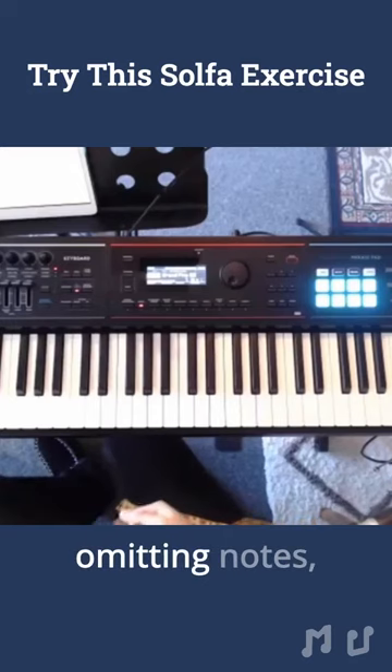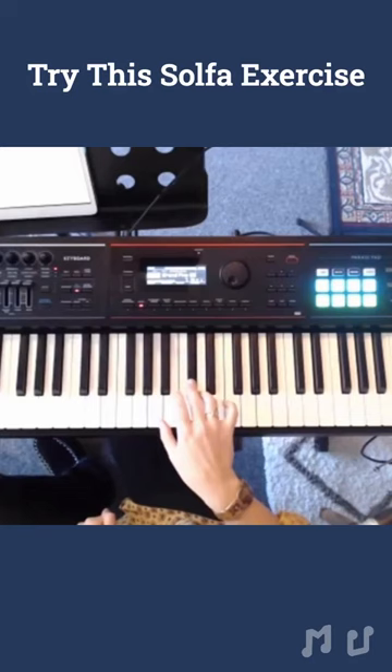Just do your scale and start emitting notes. So we can go: Do, Re, Mi, Fa, Sol, La, Ti, Do.